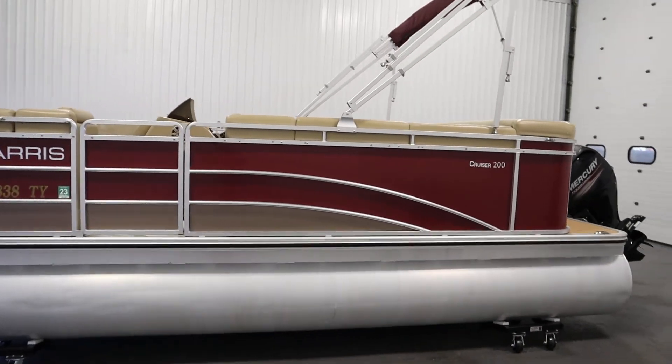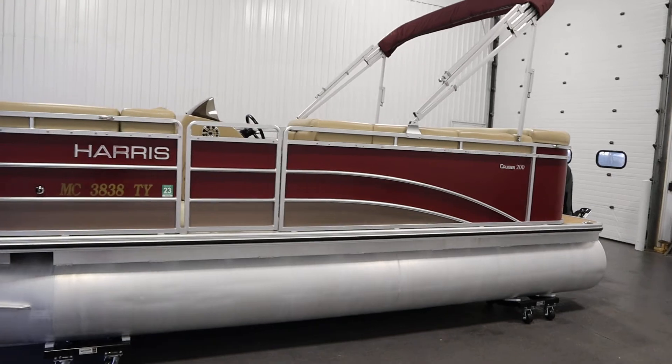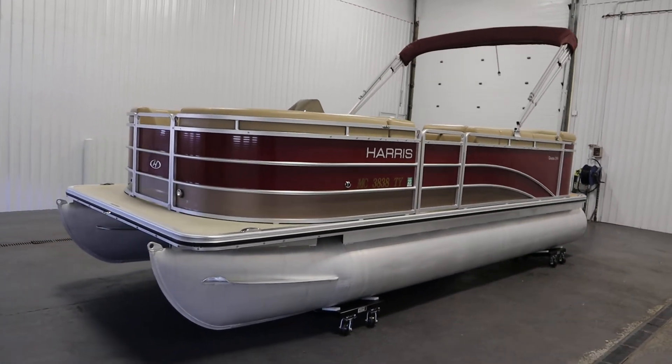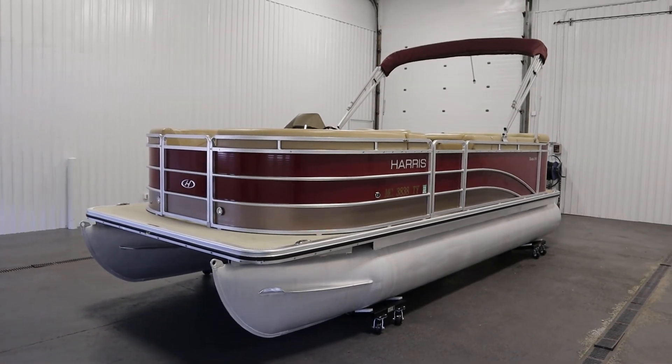Once again, this was a nice 2016 Harris 200 Cruiser pontoon boat. Thank you for watching and have a great rest of your day.